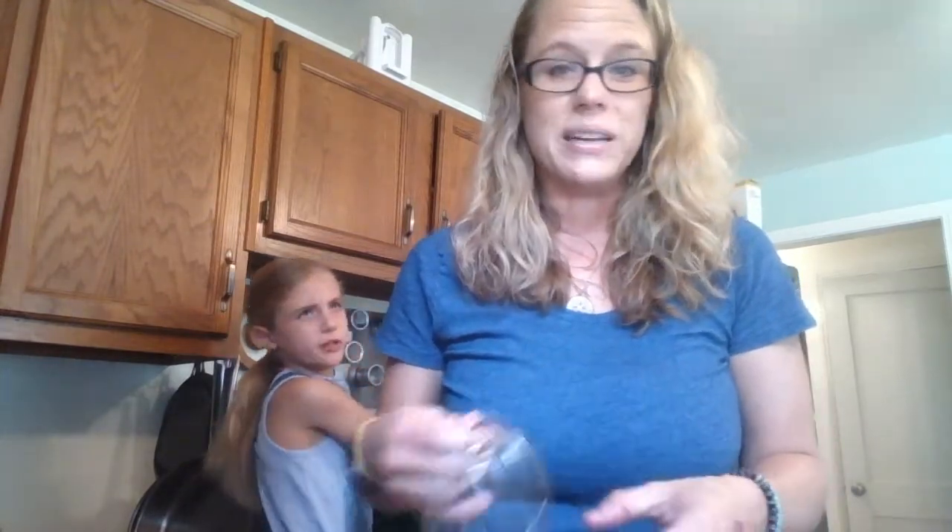Because I'm just not patient — I figured the whisk will take care of it. Yeah, I totally broke the whisk. So we're using a new whisk today.